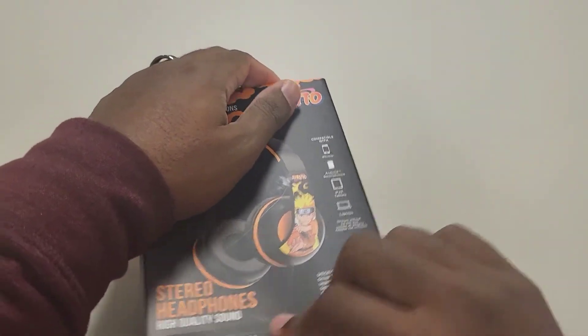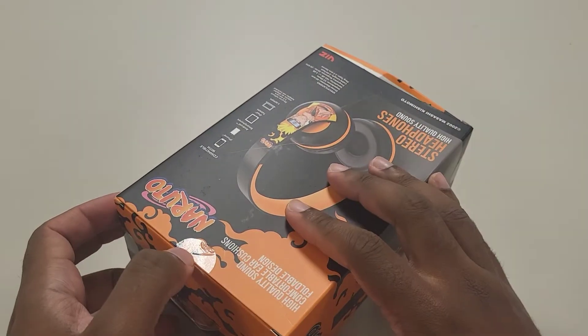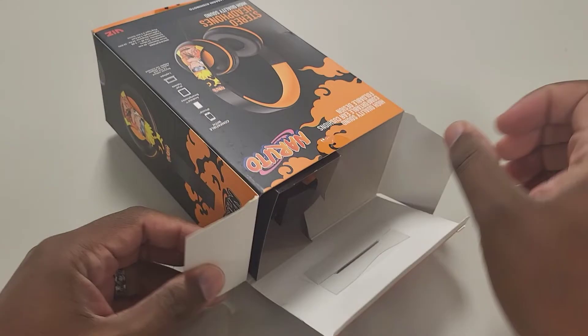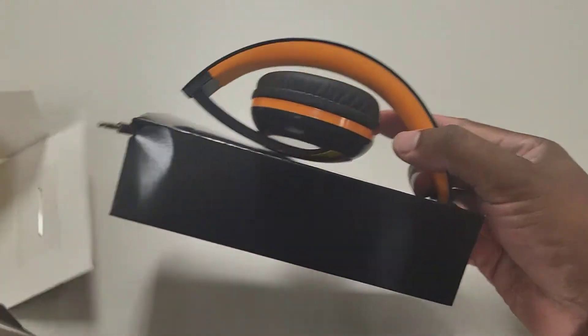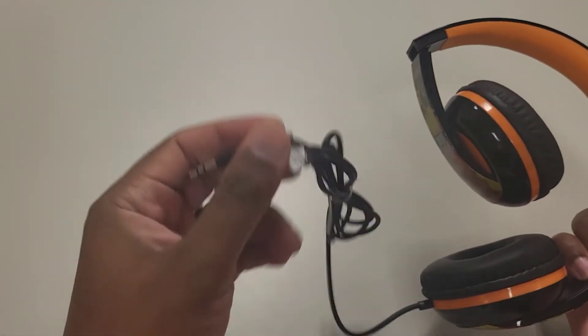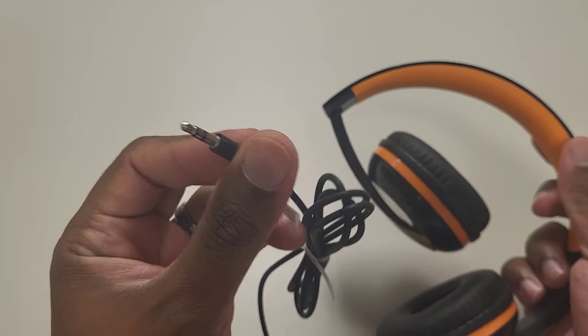Let's go ahead and unbox this. I think I rambled on enough. You can see what comes inside the box — nothing else comes inside the box. Pretty cheap wrapping. You have this right here — the 3.5mm headphone jack.